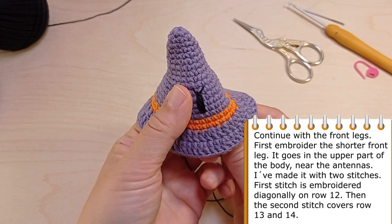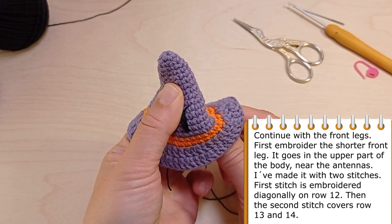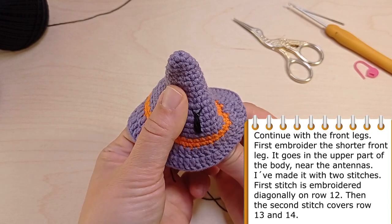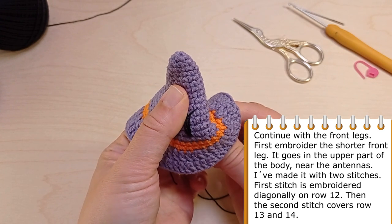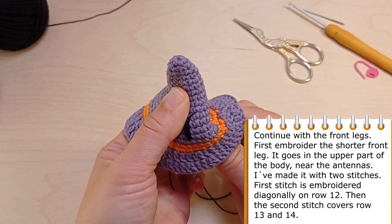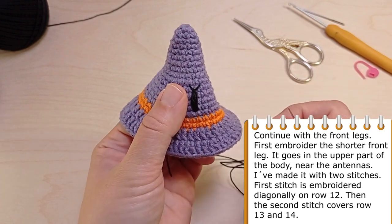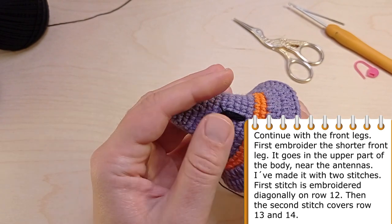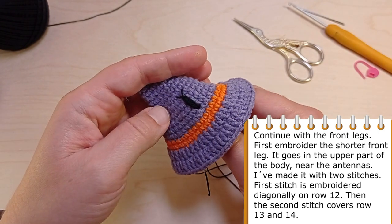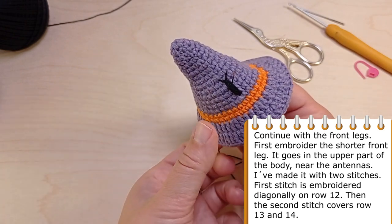Continue with the front legs. We are going to make two shorter and two longer front legs. First, embroider the shorter one. It goes in the upper part of the body near the antennas. I've made it with two stitches. The first stitch is embroidered diagonally on row 12. Then the second stitch covers row 13 and row 14.